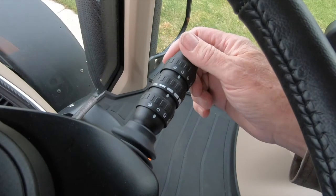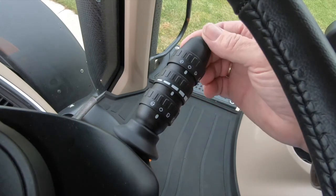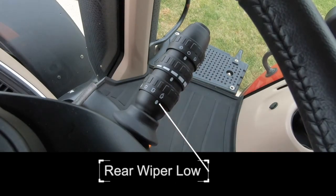By pushing down on the wiper stalk momentarily, the wiper will wipe the front windshield. Pulling up on the wiper stalk momentarily, the wiper will wipe the rear and side windows if equipped. Rear wiper low speed.